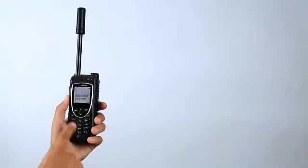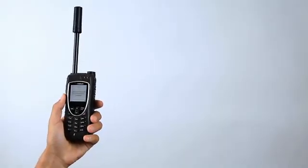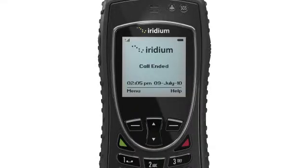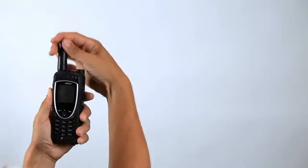Next, press the green key to initiate the call. When the call is complete, press the red key to end the call. Return the antenna to the center position, then retract the antenna for storage when the phone is not in use.